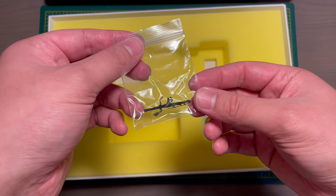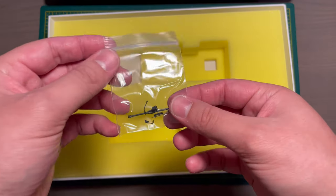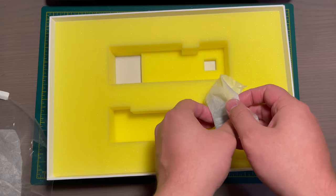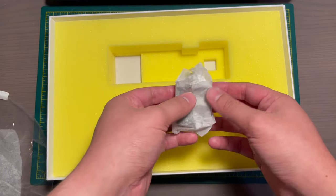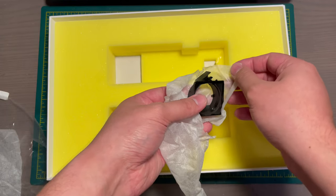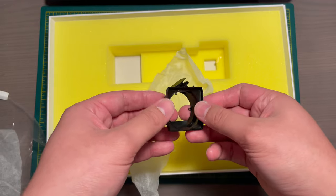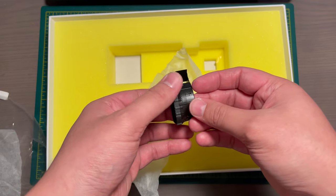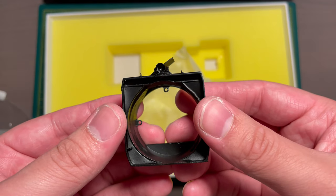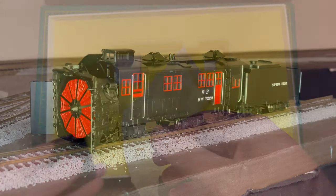The front coupler provided is a dummy coupler and is not operational; however, with modification it does appear you can change it out for an operational coupler. The last extra part included is the front of the locomotive without a wing extension, so if you like to operate your steam rotary snow plow without the wing extensions, you can easily swap this on — take off the blade to the front, remove the front with the wing extensions, put this on, and screw it in.